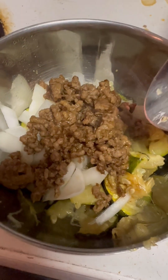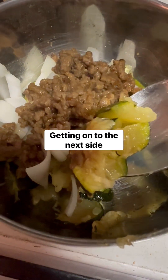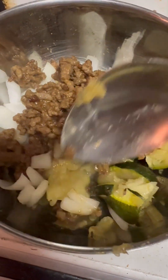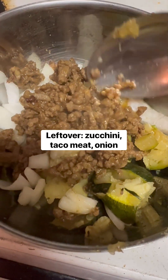Let's try a little bit more — mmm, pretty good. I had some zucchini left over from the other day, baked zucchini. I added some raw onions and some leftover meat to this.